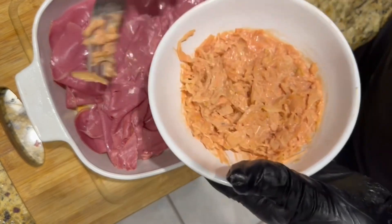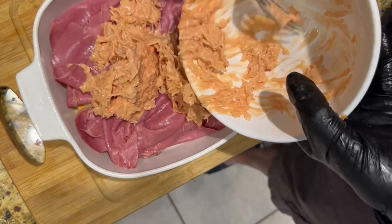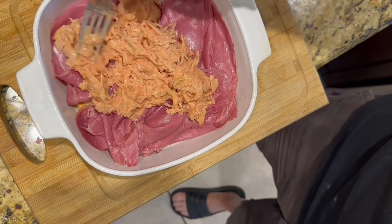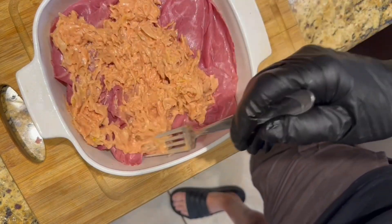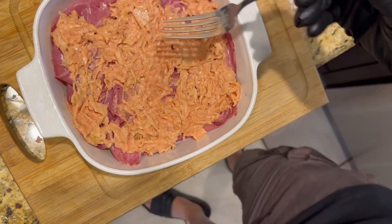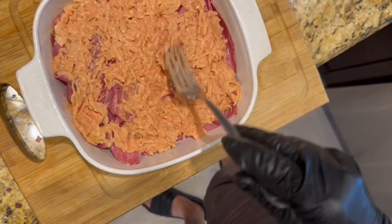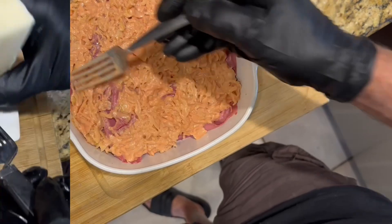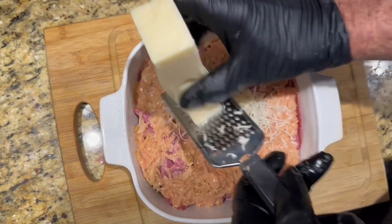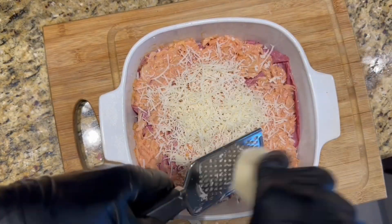After the corned beef is laid in the pan, go ahead and put your sauerkraut mixture on top and spread it around. I used one cup here, though I'd recommend at least a cup and a half. I also rinsed the sauerkraut first because sometimes it's a little strong — you don't have to do that. Lay that right across, then add swiss cheese on top — I'm just shredding it here, but you can use slices.